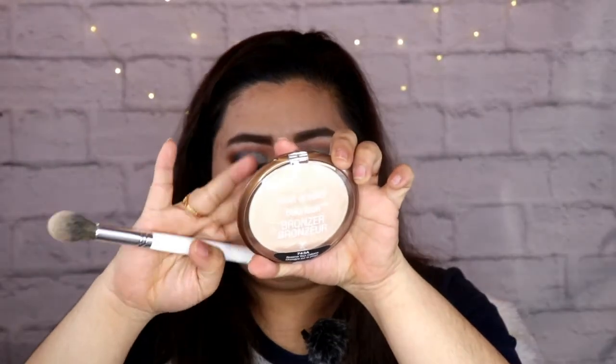Tapos meron ako nitong Color Icon na bronzer. Si Jaclyn Hill, ang ginagamit niya is yung Hourglass na Ambient Lighting, pero wala tayong budget doon, so gamitin natin to. Sabi dupe daw to, and I can see the shade is a dupe, pero the formula — I don't think so. Sobrang powdery niya.